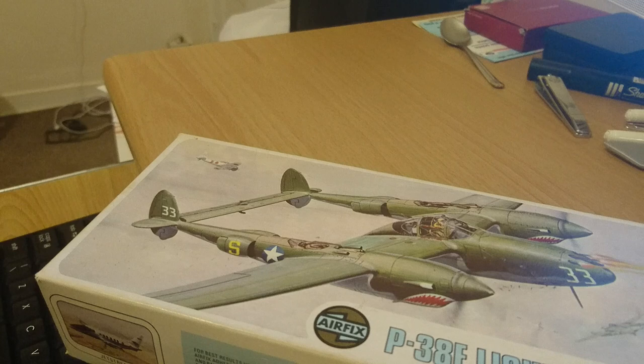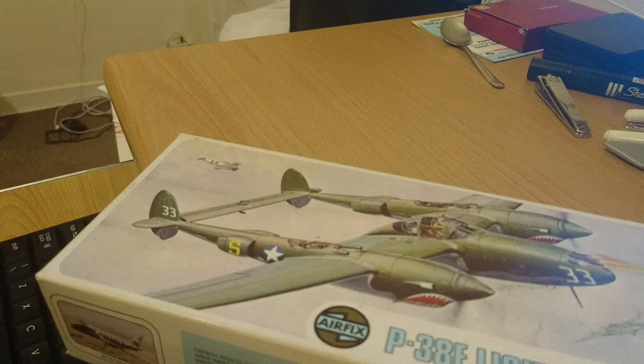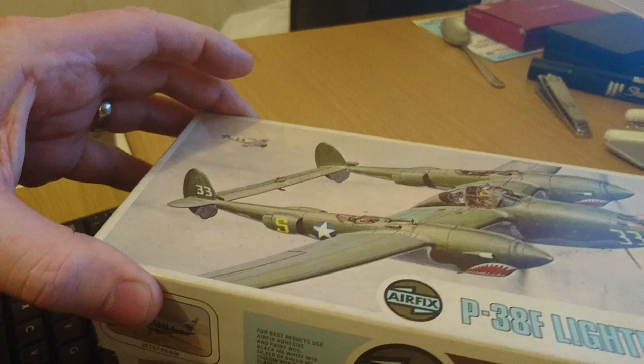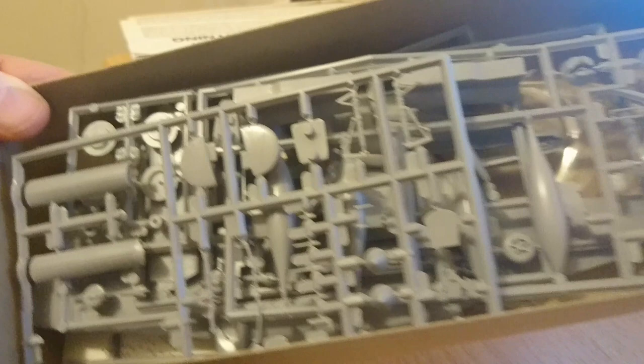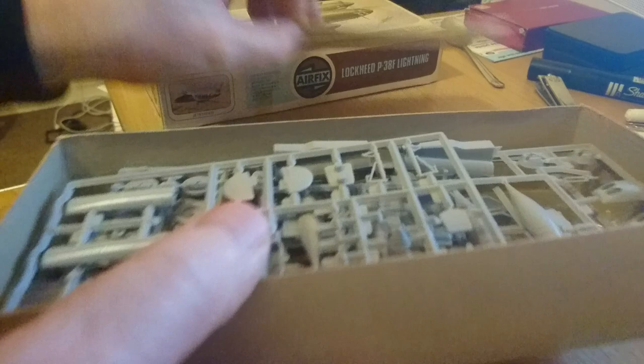I'm going to open the box to show you something unusual about the P38F Lightning. A lot of times when you open an Airfix, Revell or Italeri kit you open the box and there's hardly anything in it — maybe one or two sprues, instruction leaflet, decals and a lot of space. But when I open this kit box you can see it's completely full of plastic parts. There's the instruction leaflet, with decals inside. This kit is full to the brim — chocker.